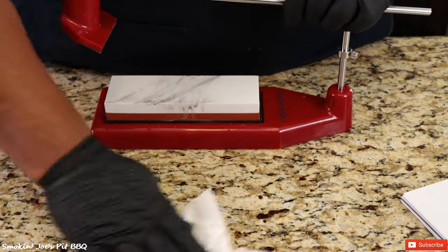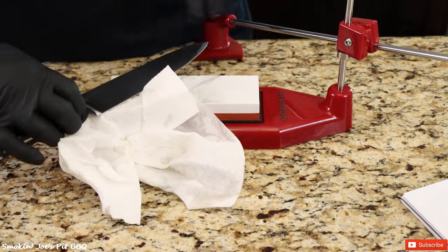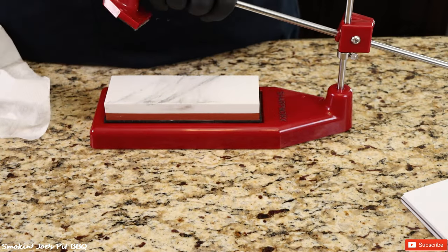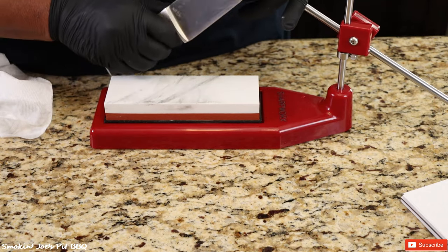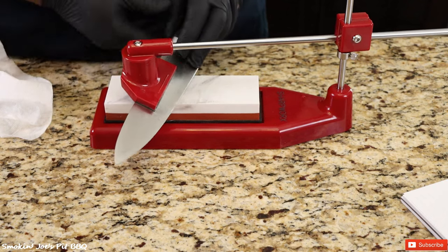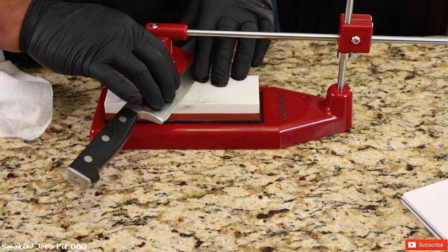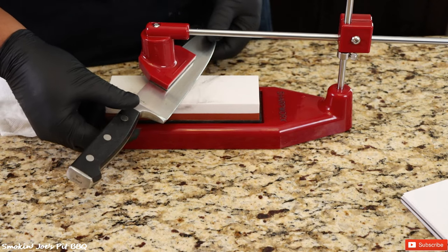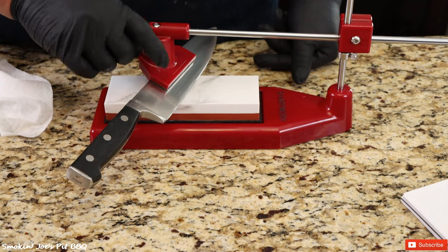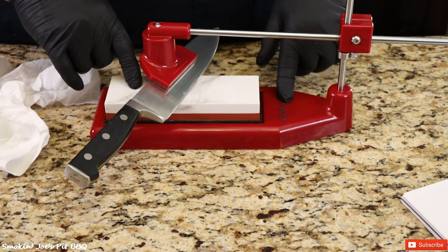I've got a really nice expensive belt sharpener, but the problem is you have to rely on muscle memory and hope you're at 15 degrees. With this adapter, you are at 20 degrees every single time because the knife simply attaches with the magnet. Any time you're holding a knife freely, you're just guessing. With this knife sharpener from Sharpworks, your knives will be extremely sharp at the right angle every time. Check out the link below for a nice discount on your Sharpworks knife sharpener.